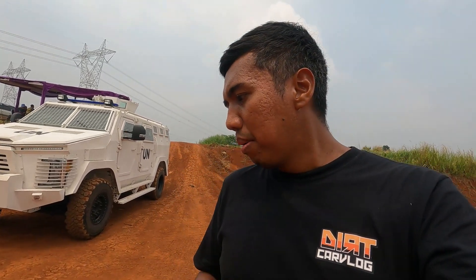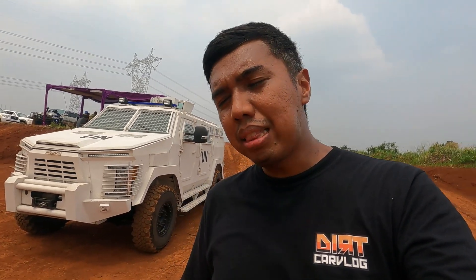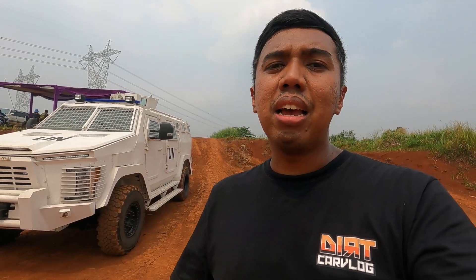Untuk yang sekarang ini, yang dilatih adalah calon driver untuk FPU 4 minus K, di mana mereka mendapatkan pelajaran pengetahuan tentang teknik mengemudi kendaraan 4x4. Berikut juga cara melakukan recovery — pengenalan recovery kit-nya apa saja, sampai prakteknya dalam menggunakan peralatan-peralatan tersebut.